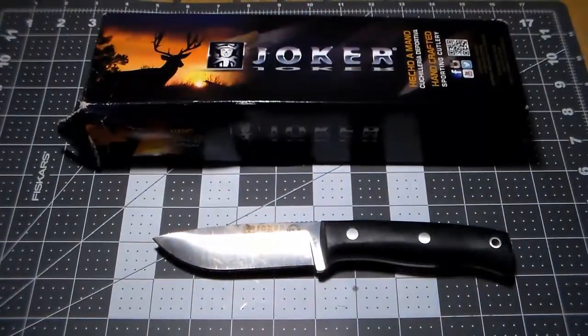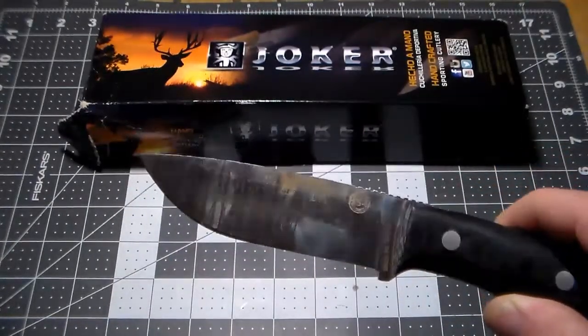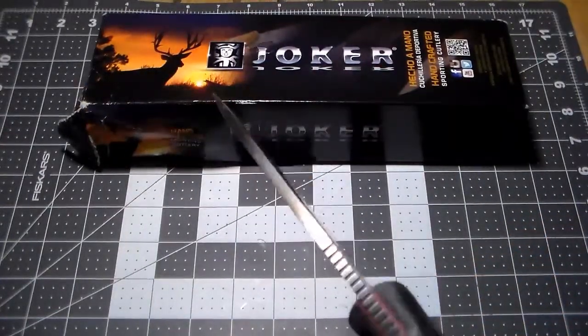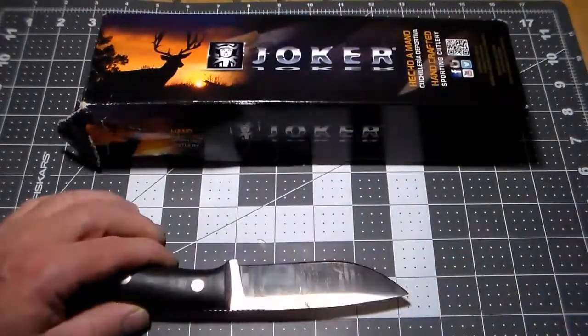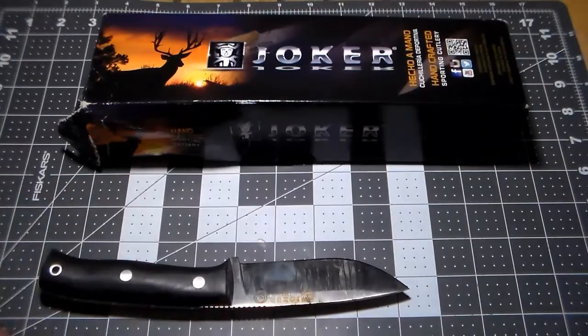Welcome back everybody. I'm going to try to make this a really short, to-the-point video. We have our Joker links that we reviewed in a previous video and it's pretty dirty. So I want to share with you what my dad showed me many moons ago on how to care for a blade and how to clean it up.